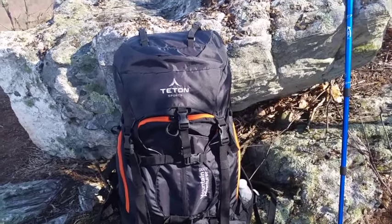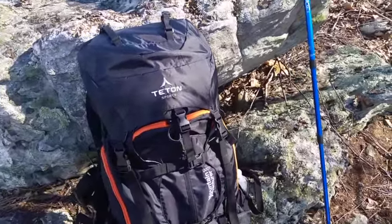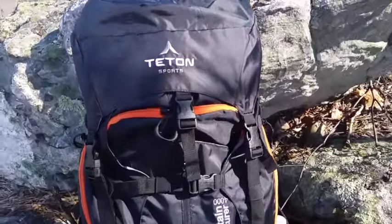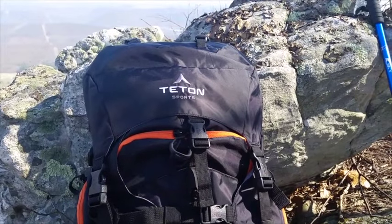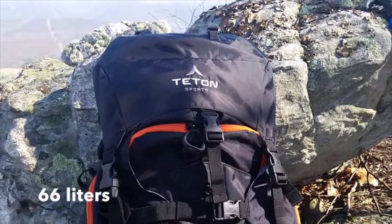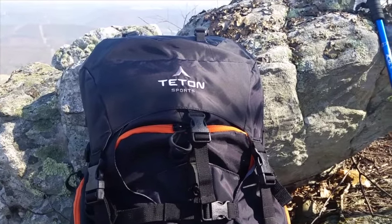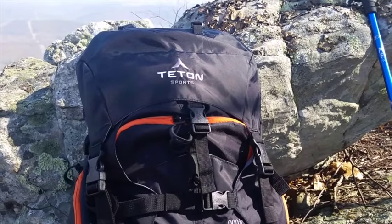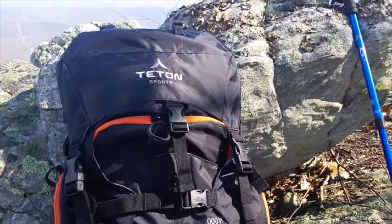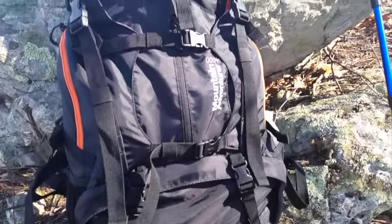Quick review on Teton Sports' Mountain Adventure 4000 pack that I've recently gotten. There are a lot of features on this pack. I won't go into the specifications — it's a 60-liter pack and you can check out the exact dimensions and measurements on their website at tetonsports.com. I mostly want to go over some of the features on this pack that have really impressed me. As you can see, there are just straps everywhere.